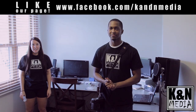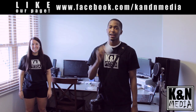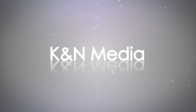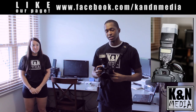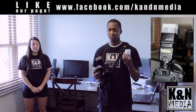Hey, what's up guys! I'm Kevin and I'm Nikki from Canon Media. Today we're going to show you what a little 50-cent piece of plastic can do. This video is about the 430 EX2 Speedlight by Canon and what the diffuser can do for the flash.